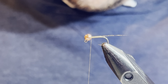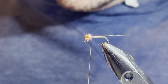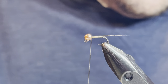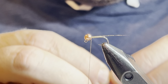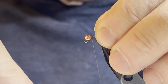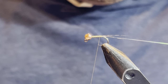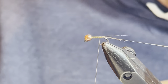The next material I'm going to tie in is a sulky tinsel — pretty thin diameter. Before I use it as ribbing, I'm going to twist it using hackle pliers to make it more like a rope. You could use wire here — copper wire or gold wire is fine too. I'm just using the sulky tinsel. I'll tie that in to get started and put it in the material clip, and we'll get back to that in a minute.